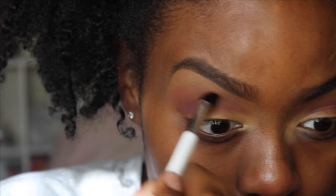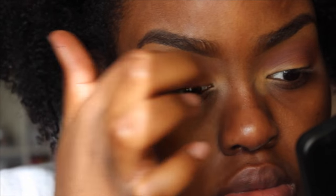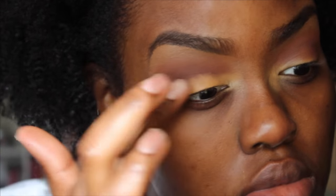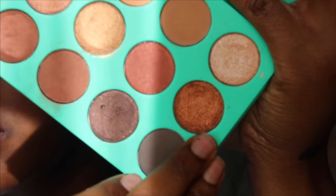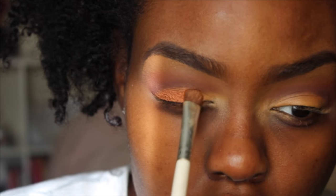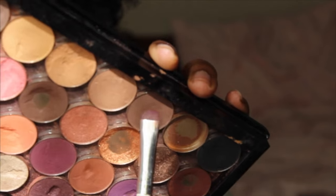I'm going to blend my crease color out with this Sonia Kashuk brush — I'm not sure of the number but I'll leave it in the description box. Now I'm taking the MAC Studio Fix concealer in NC45 and laying this down on my mobile lid to give my eyeshadow something to stick to. Then I'm going to take this copper shade and pack it right on top of that concealer in a downward patting motion.